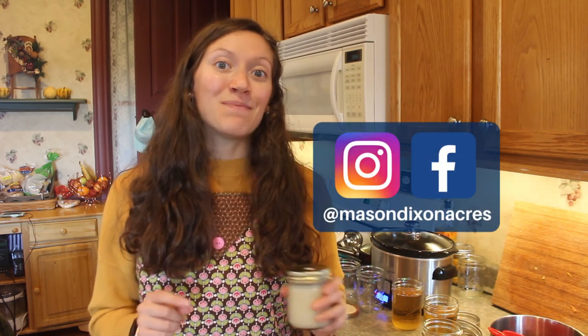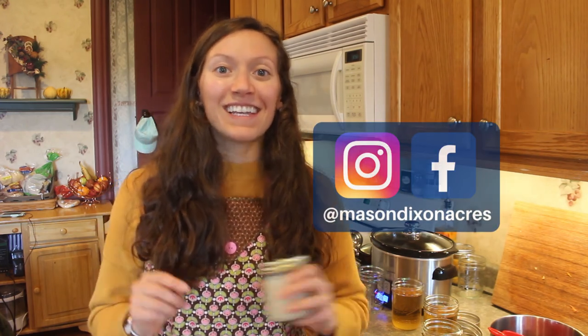Thank you so much for joining me today. Let me know how you use your lard because I have a lot of it — I've been considering using it to make some soap, so let me know your thoughts in the comments below. Make sure to click the thumbs up if you like this video, and check us out on Instagram and Facebook at Mason Dixon Acres. See you next time.